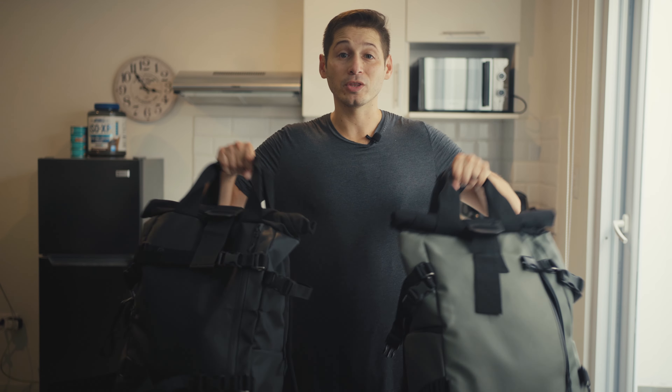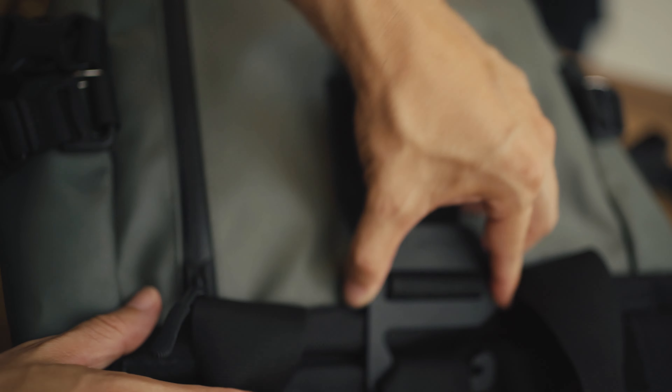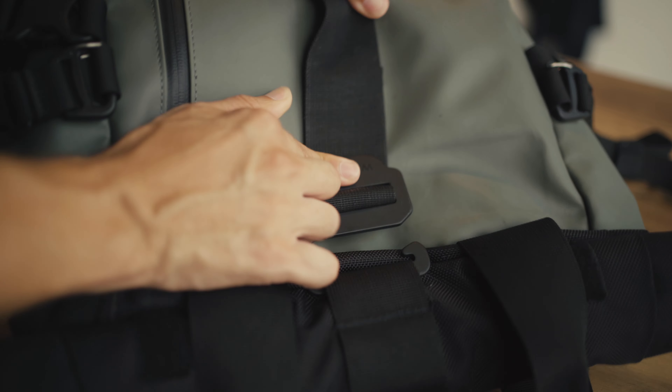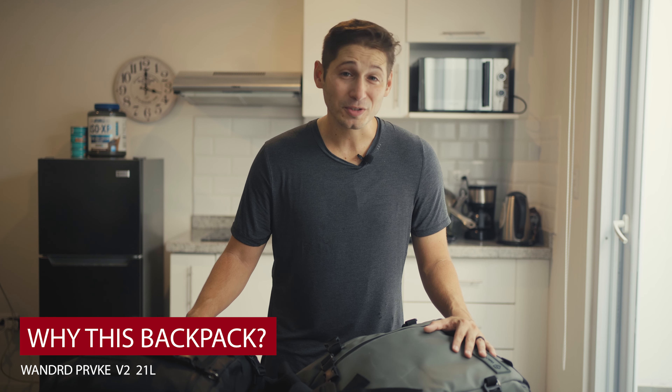So you're looking to travel long term and you're trying to find the best possible backpack. Well, we got you covered. This video we're reviewing the Wander Provoke. We spent well over a year looking for, researching, buying, and returning backpacks. We needed the perfect backpacks for our trip around the world as digital nomads. So the Wander Provoke came up, we bought it, we're happy, and we're excited to share this review with you.